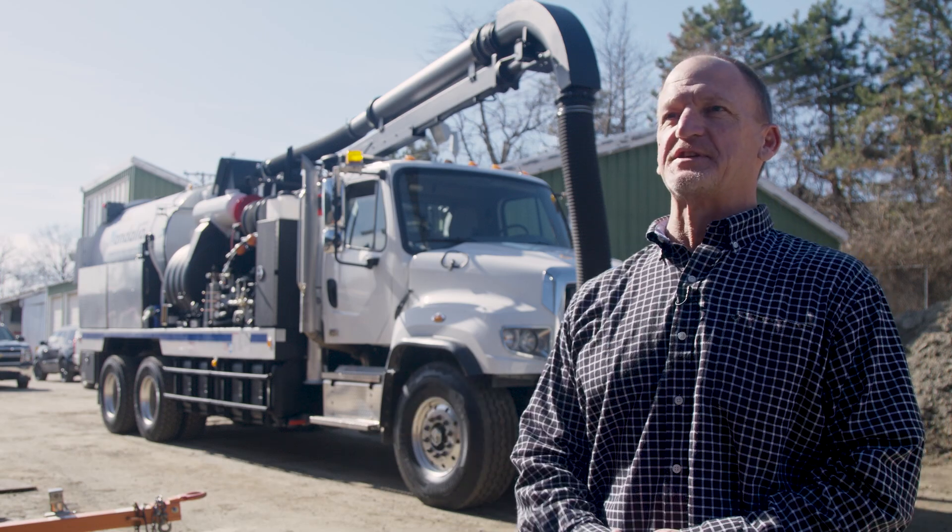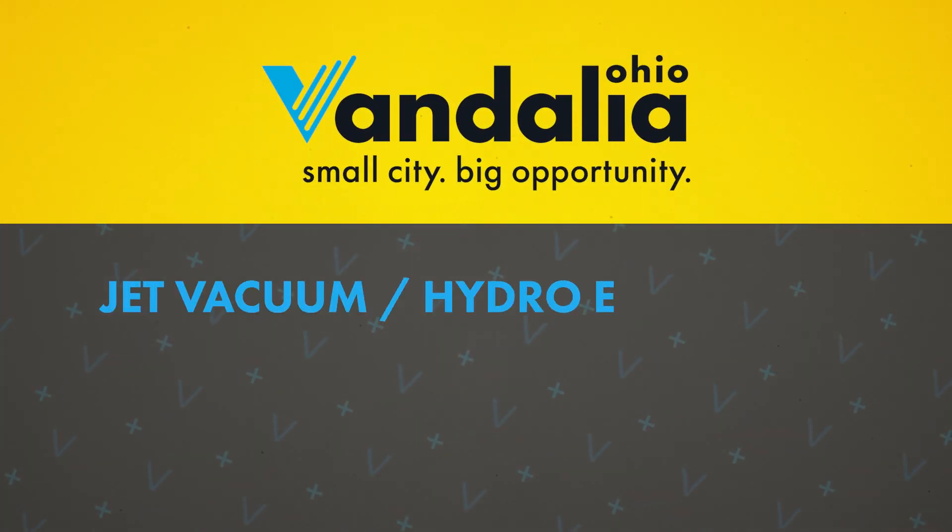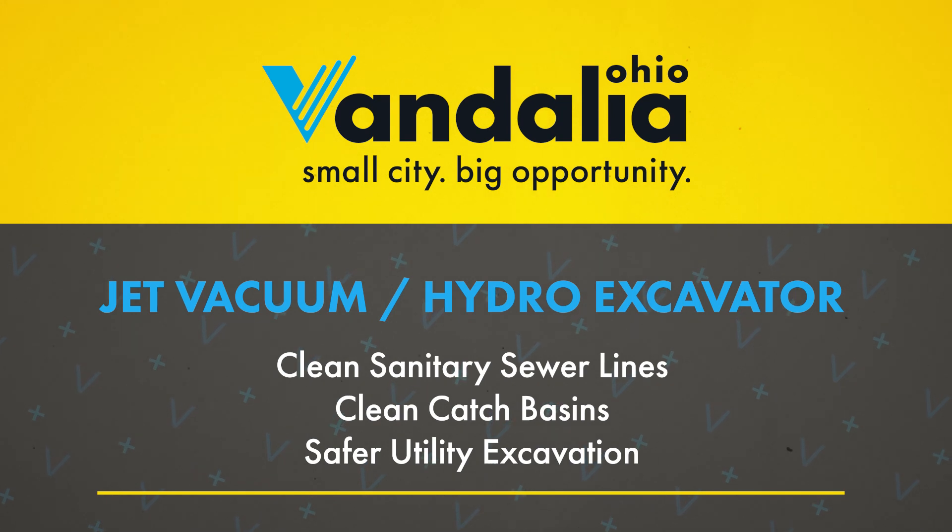We just took delivery of this new vehicle you see sitting behind me here. It's a jet vacuum and hydro excavator. It's got multiple uses that we're going to be able to use it for.